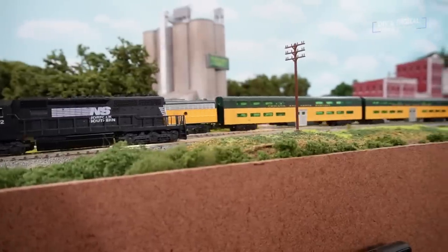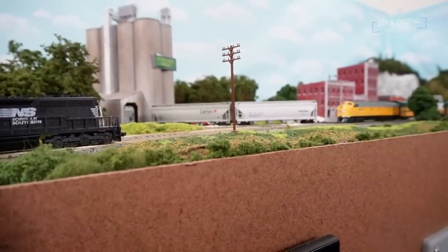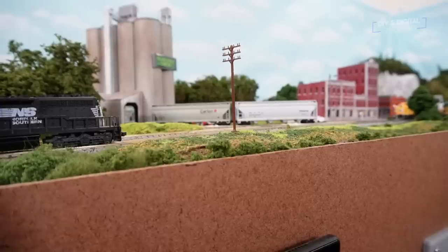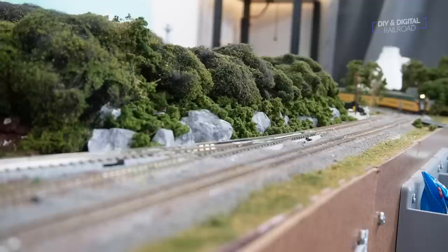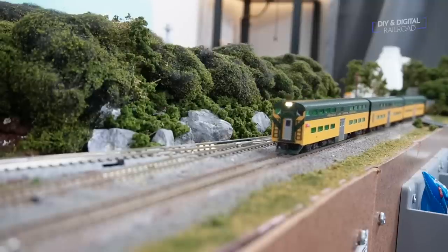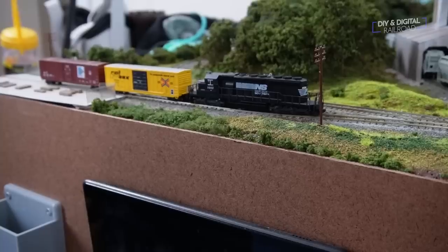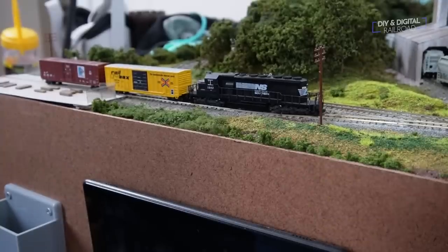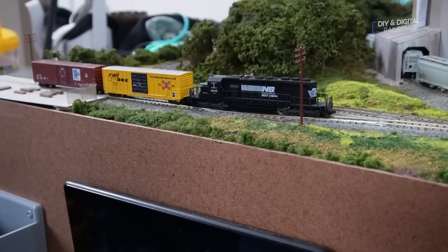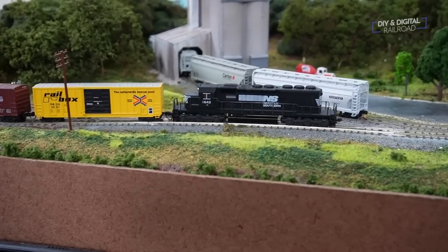A short while later, the commuter train departs West Valley heading back down to East Valley, so 1642 can get back to switching up there. This is the longer of the two stops — when the commuter gets down to East Valley it tends to hold for a while, giving 1642 time to finish its switching before the commuter comes back. The only things left are to switch out the lumber yard, grab the pickups, and head back down the mountain.